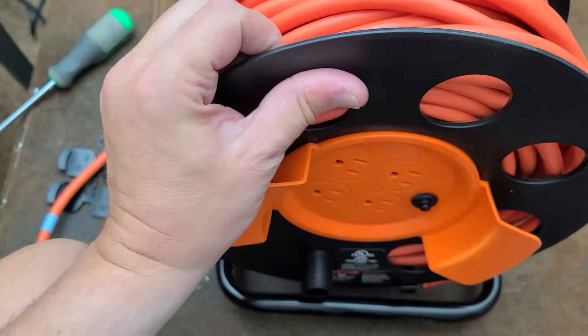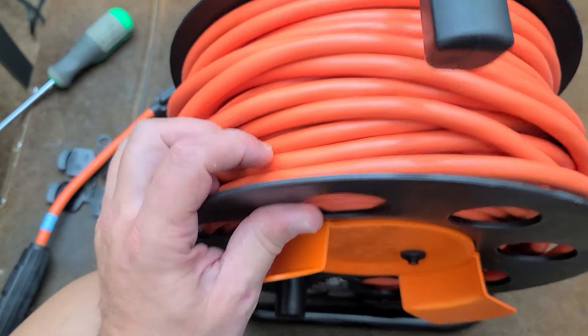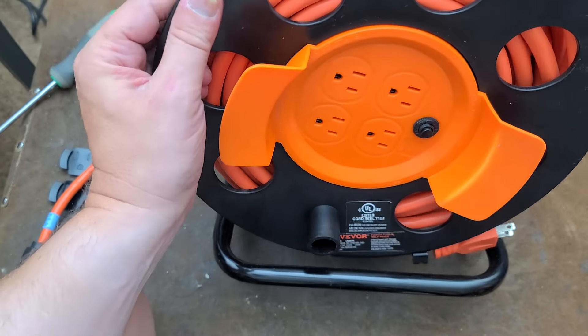It's Maximus here. I've been building up a few promo products, so that's why I've been doing so many Vever videos. This is another promotional product. This happens to be their 12-gauge, 100-foot extension cord reel.